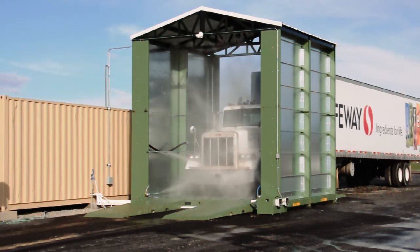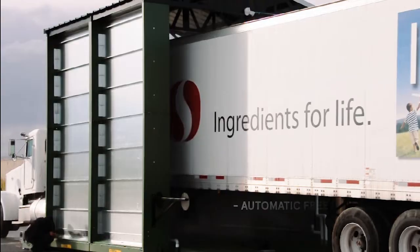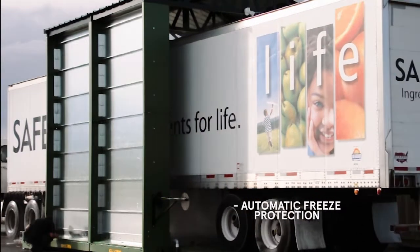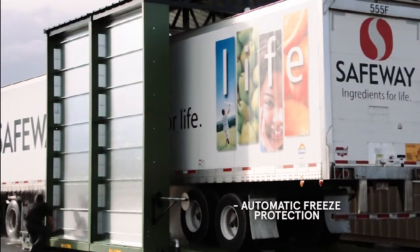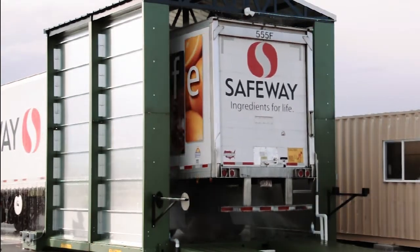The DAS has been engineered for complete automation and includes freeze protection, 50-inch standard spray height or optional full tunnel spray, automatic disinfectant mixing, application, collection, and recycling.